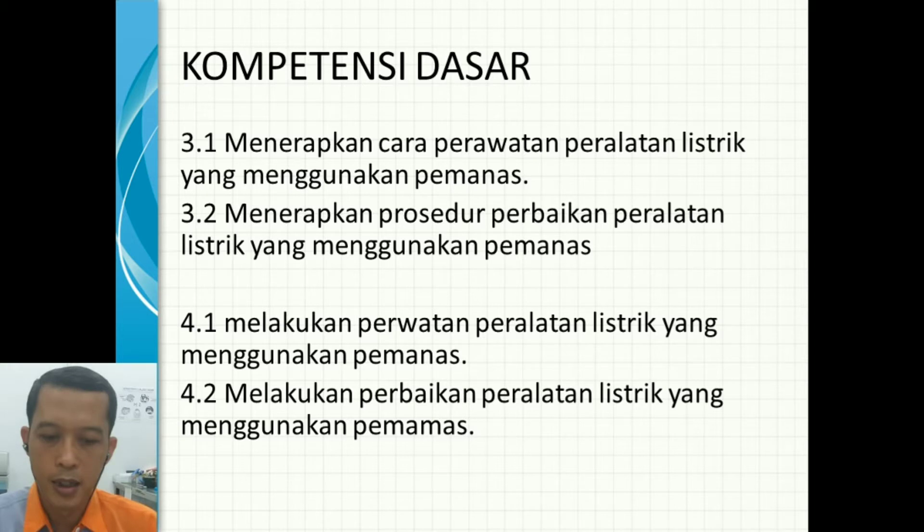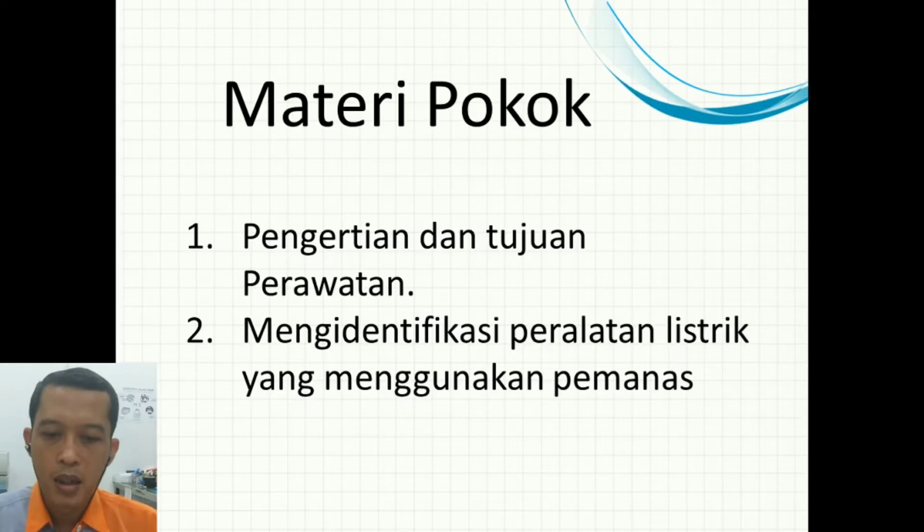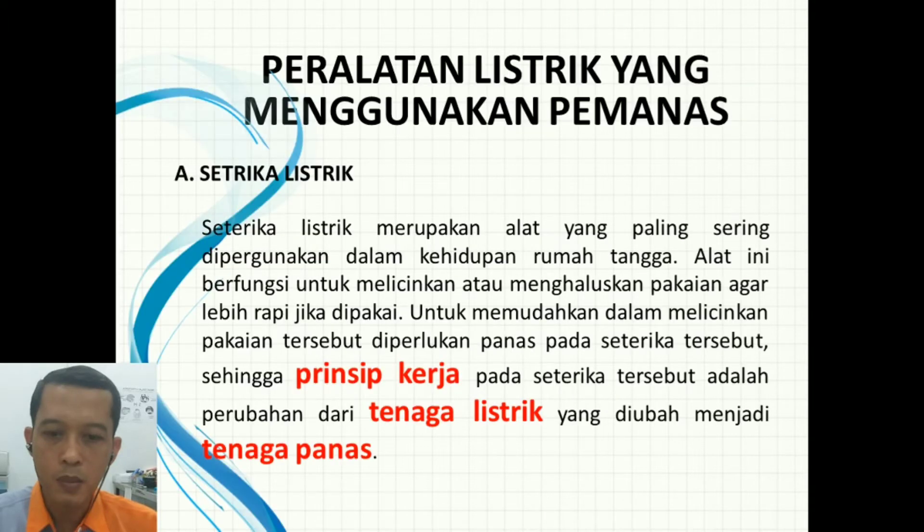Materi pokoknya: nomor satu, pengertian dan tujuan perawatan sudah kita bahas di bagian satu, semoga sudah bisa dipelajari dan dimengerti. Kemudian yang kedua, mengidentifikasi peralatan listrik yang menggunakan pemanas sampai dengan cara perawatan dan perbaikannya. Peralatan listrik yang menggunakan pemanas, yang pertama adalah setrika listrik.